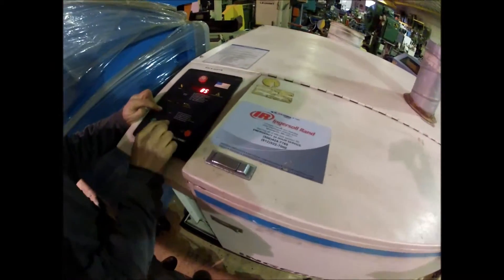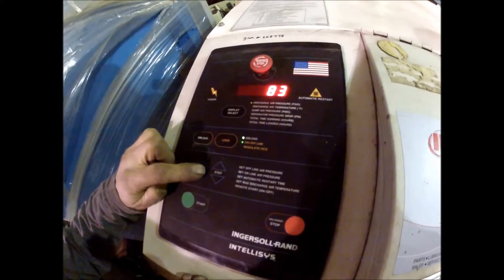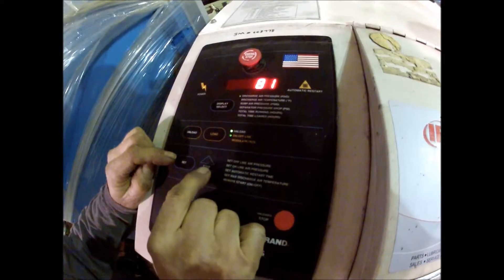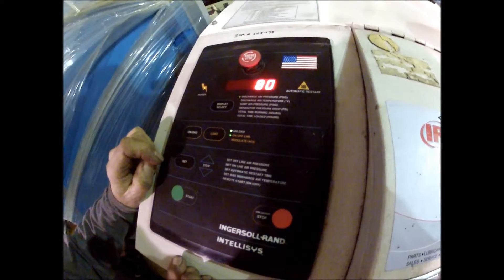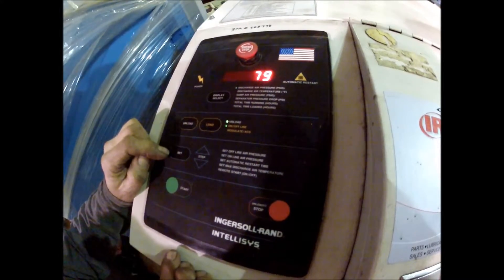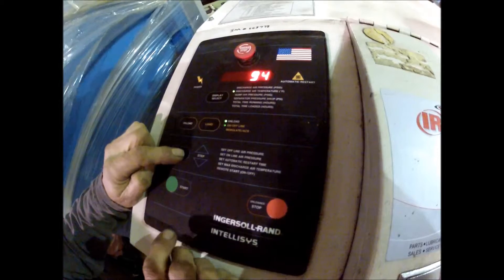Vibrantness here, it's up and down right here.